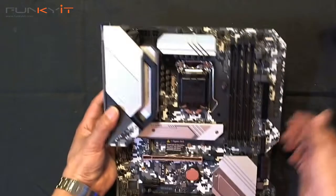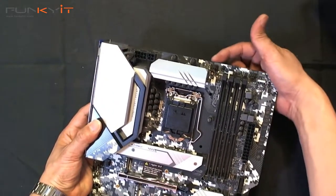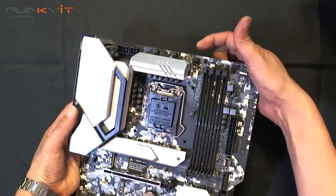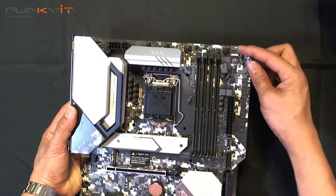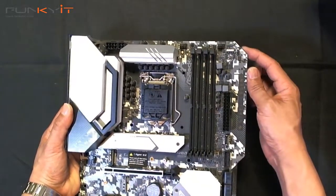Starting at the top, we have ATX power — the 8-pin and the 4-pin. Here's the fan control, the CPU power, the CPU fan header, and the RGB connectors — both the 5V and the 12V RGB headers.